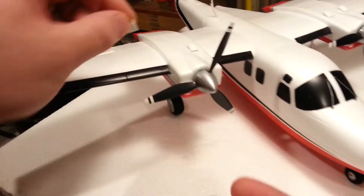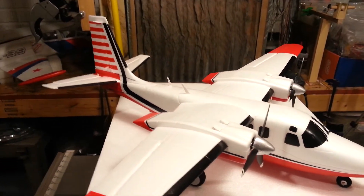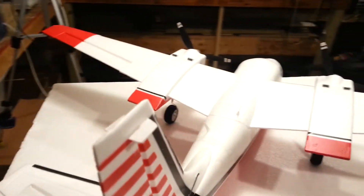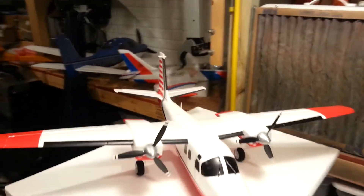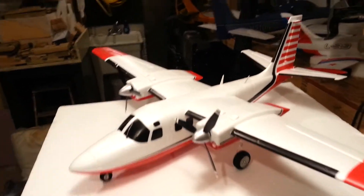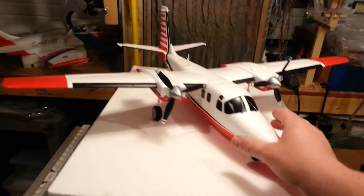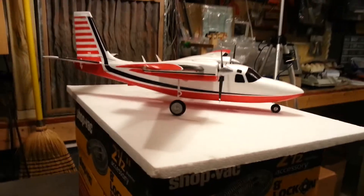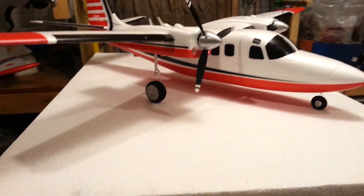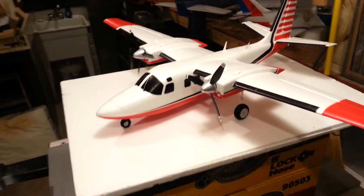These little details just really make the plane pop. This little detail here is just a cool little touch you're not going to get from the factory. I don't expect Horizon to be able to do all these little crazy details because it would cost a fortune in labor, but it looks a lot more scale if you can just put a couple of these pieces together. The tires and wheels are just a little bit too big - I may have to back those off with some black paint, but I like them better than before.